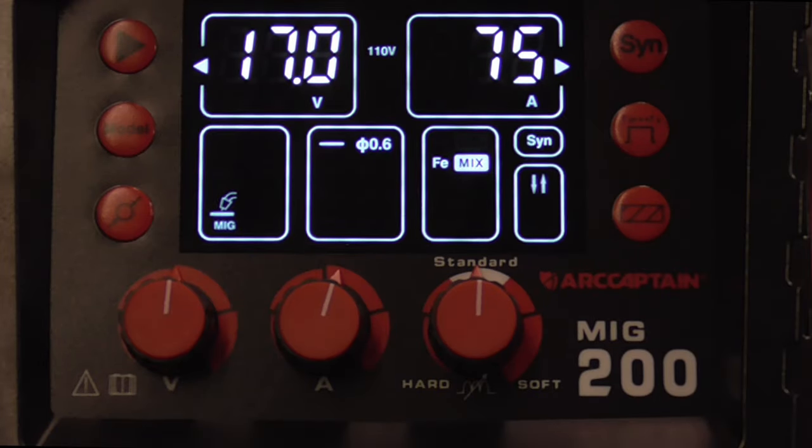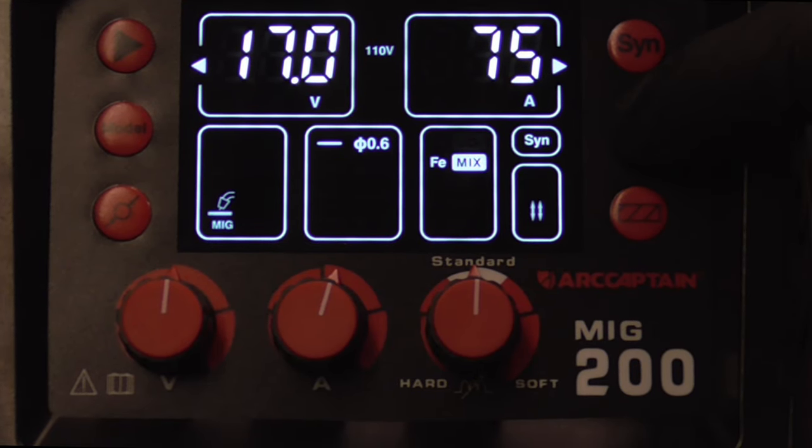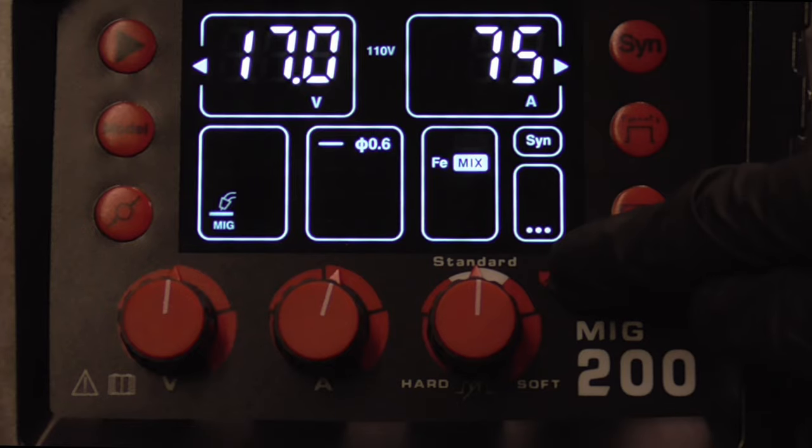The welder does have an adjustable spot weld setting, so if you want all your spot welds to be exactly the same size, you can set it to spot.